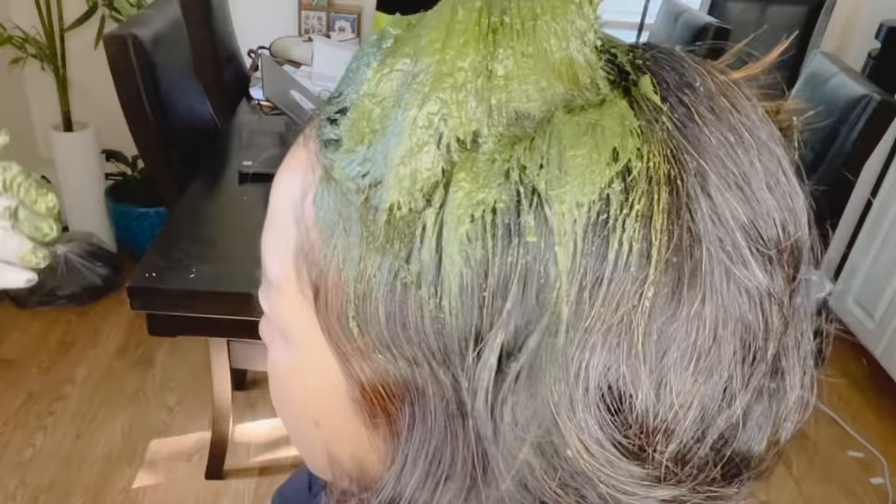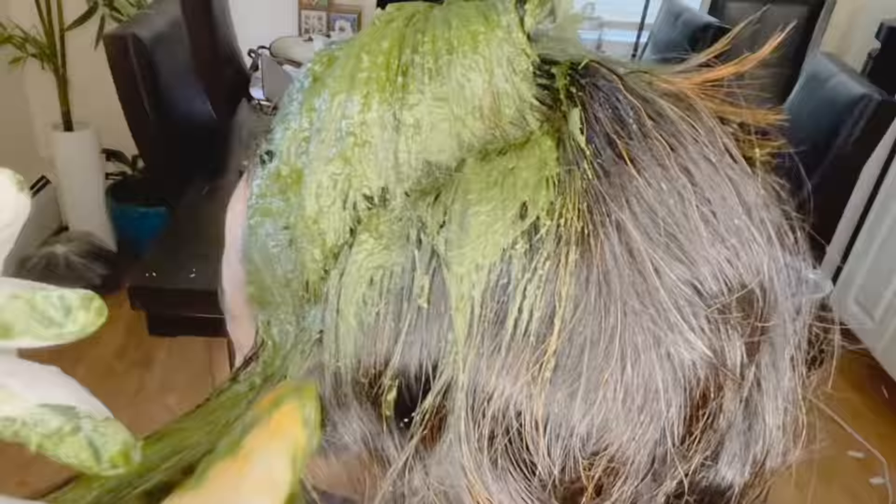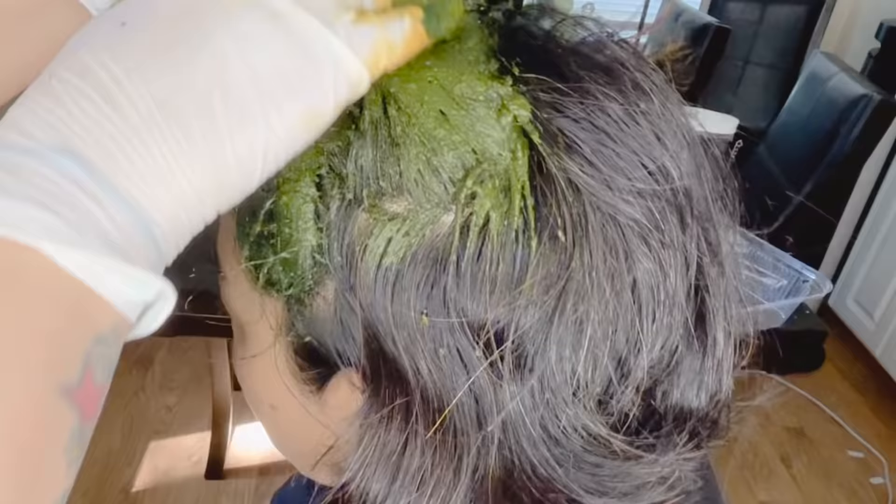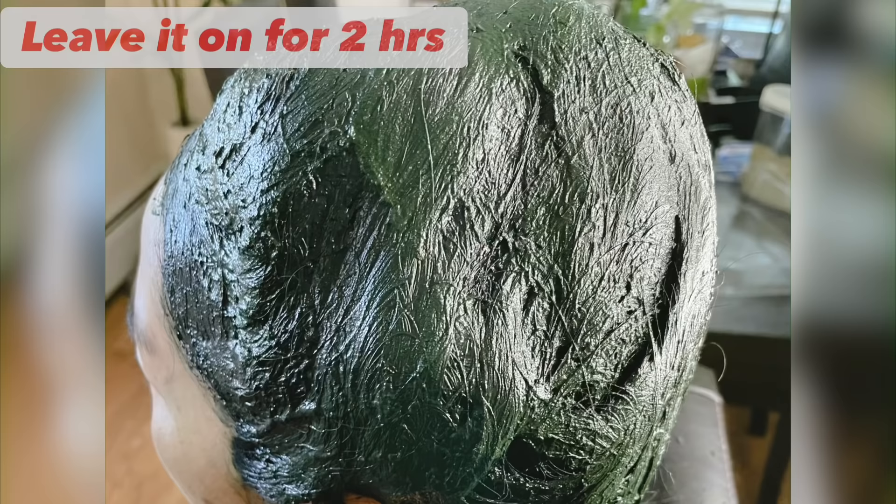The application process is the same as henna. However, if you have very little gray hair, I recommend only applying indigo where you need it — only on the gray patches. Some people have gray hair only at the front, so you don't need to apply indigo to the whole hair; just apply on the areas where you have white hair. Cover all the hair properly with indigo paste.